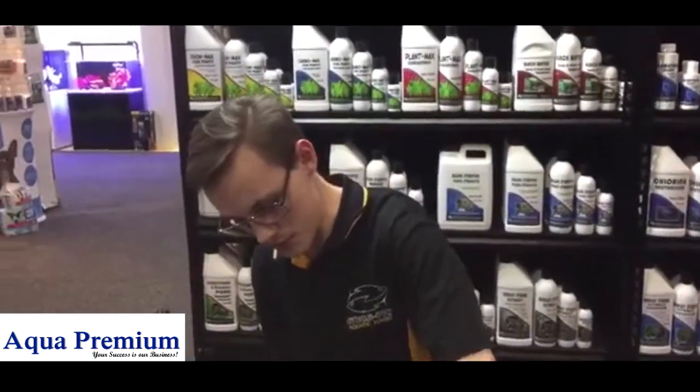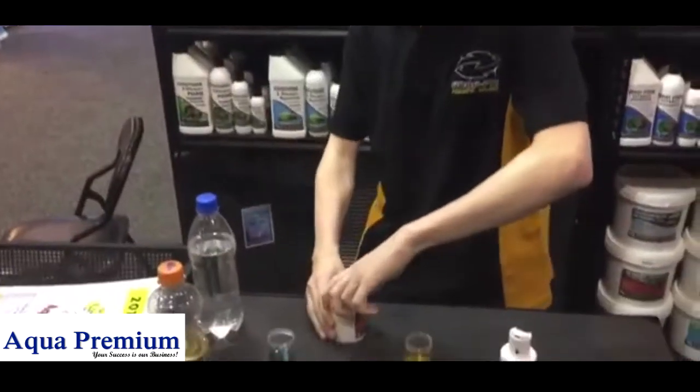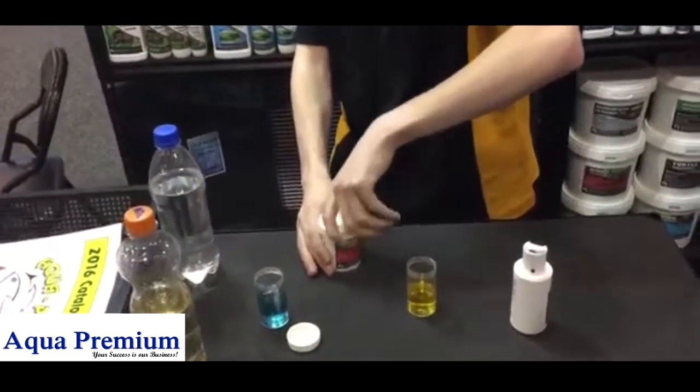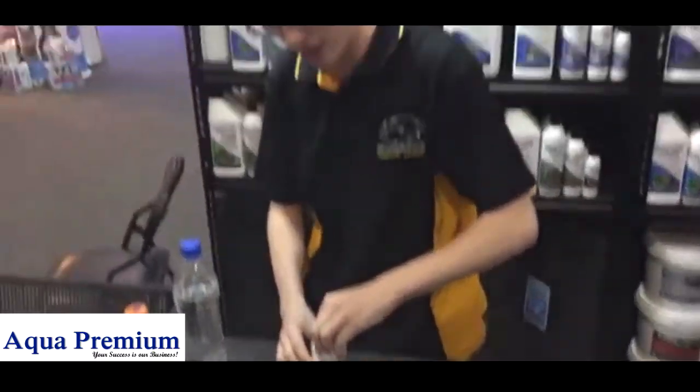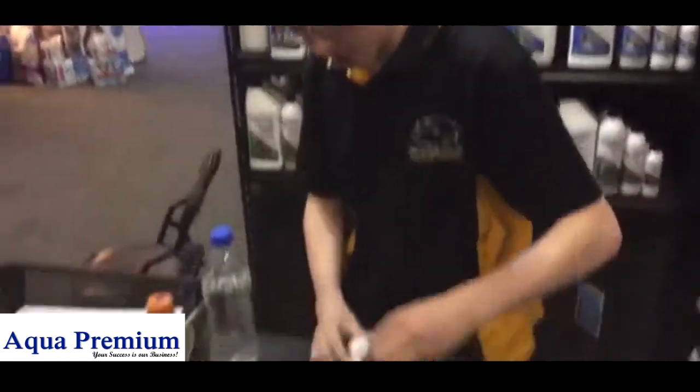KH 7.0 is a bit unique — unlike any other neutral buffers that they supposedly have on the market, this will not only take you to 7.0 from acid, but it'll also bring you down as well. So I go in there, in there, in there.